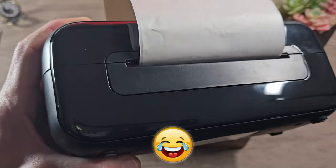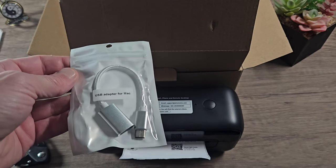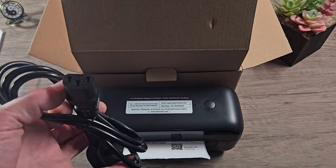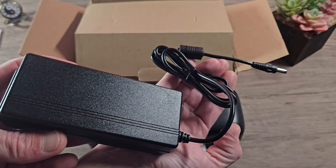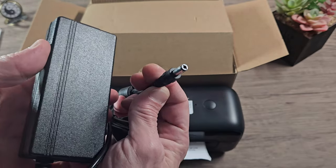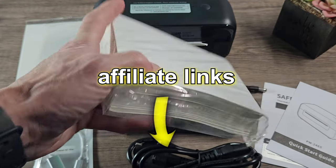Also included in the box is a USB-C Mac adapter, a power lead which is your typical kettle-type lead, a USB 2 to USB-A, and finally a 24-volt power brick with a 24 barrel adapter. These are the refills that you can get — I'll leave affiliate links down in the description for Famomo and for Amazon.